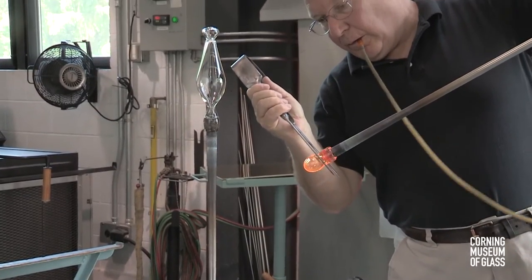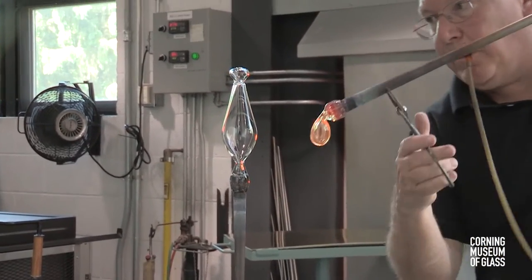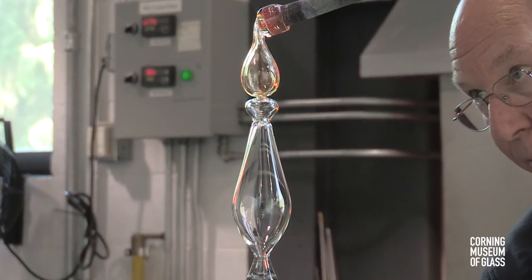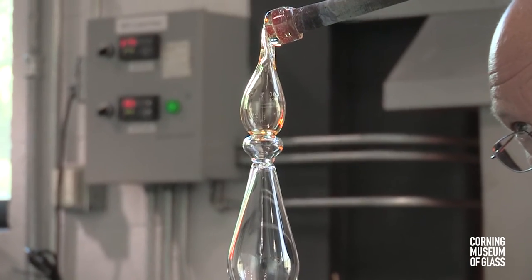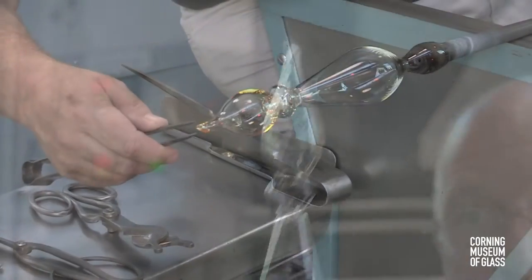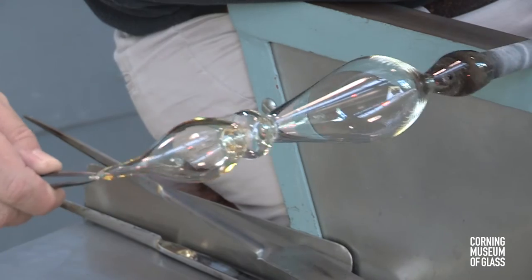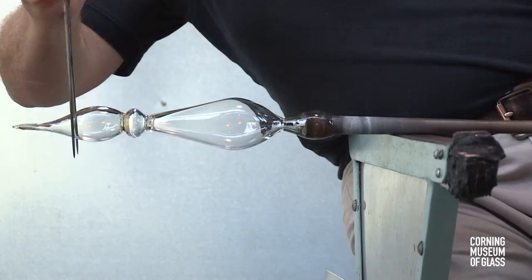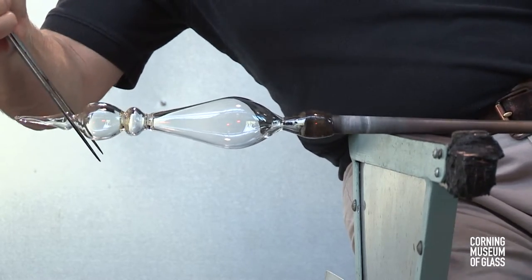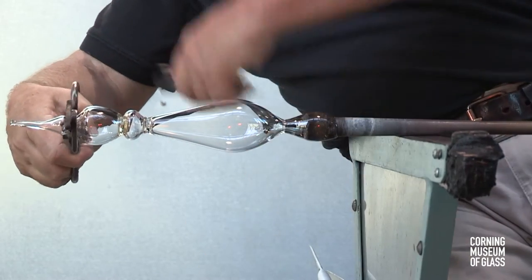A third bubble is gathered on a third blowpipe, inflated, and lowered carefully onto the tip of the second bubble. This is cut free of its blowpipe. The glass is elongated and a constriction is made. The excess glass is knocked free, leaving a hole.